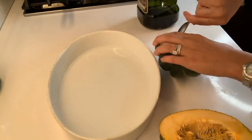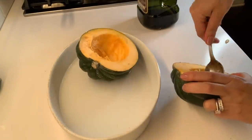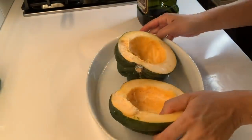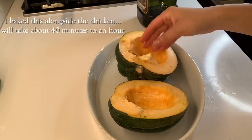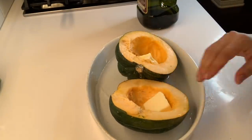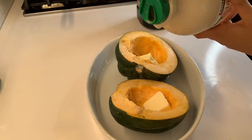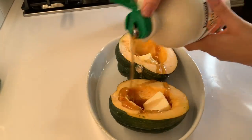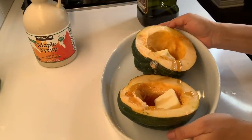I have an acorn squash here and I'm just going to de-seed it. I'm cooking it in a bain-marie, which means there's water in the pan — that makes the squash moist so it doesn't dry out when you bake it. This is all going in the oven with the fish and the chicken; the fish is going to come out first. I'm putting some butter and maple syrup inside the squash. It's so good when you just take it out and mash it up — the maple syrup gives it a little bit of sweetness.